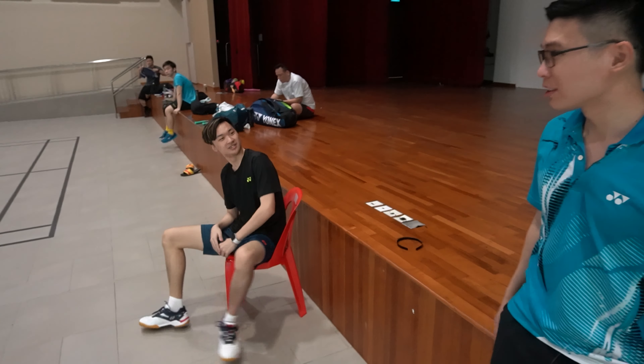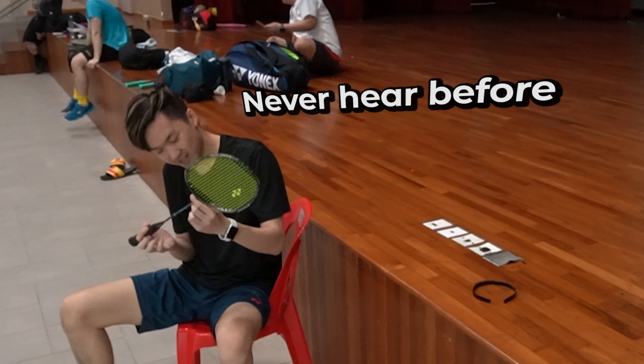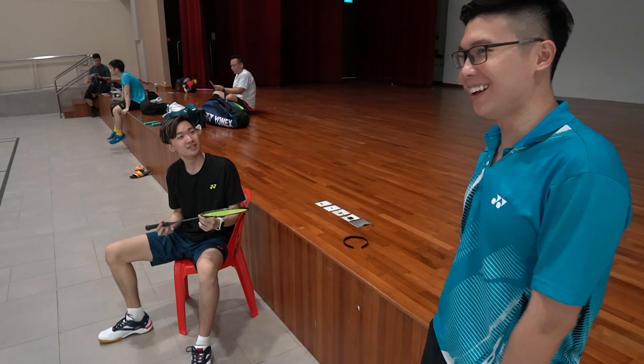Hey Joe, do you want a racket? What do you think? Hey Brooks, you haven't heard before. What racket is this? Come on, let's go try it.